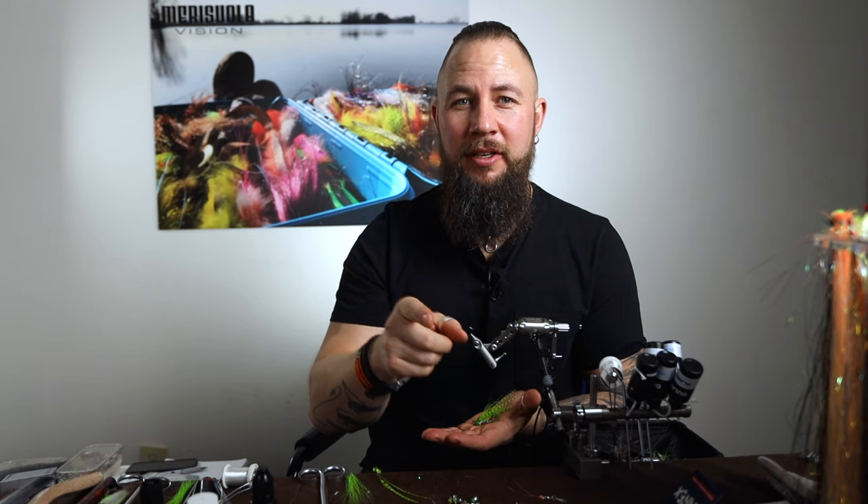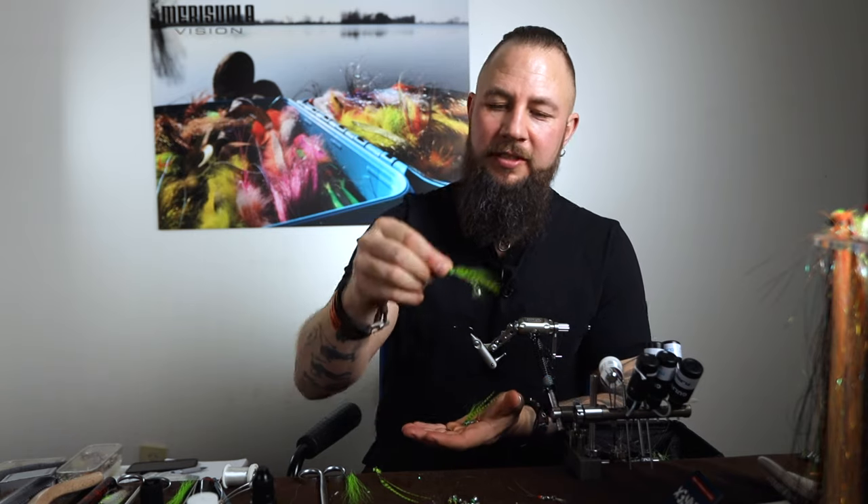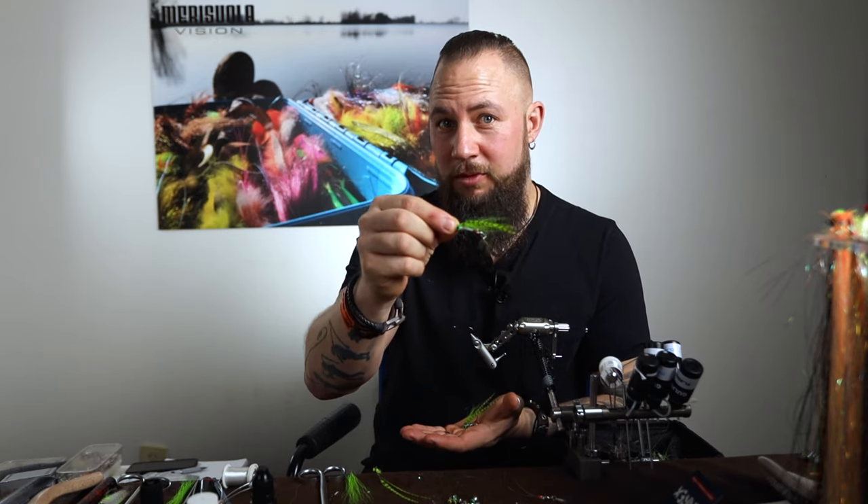Don't forget to subscribe to our YouTube channel on flydressing. If you do that and leave a comment in the film, you have a chance to win one of these flies. So don't miss that.